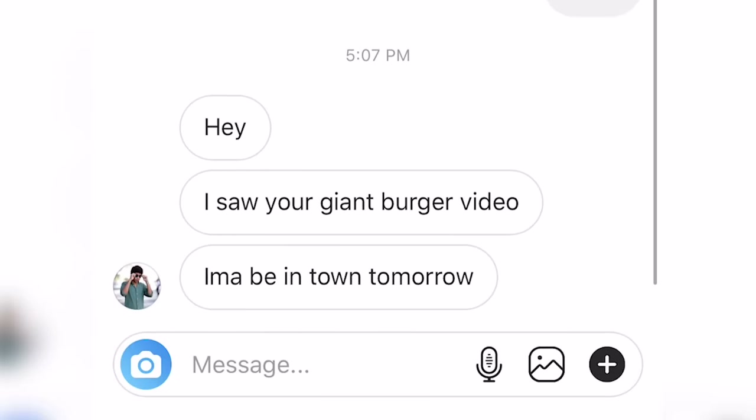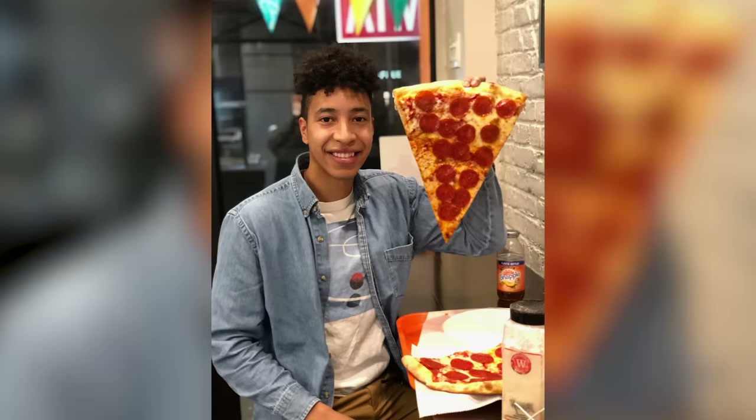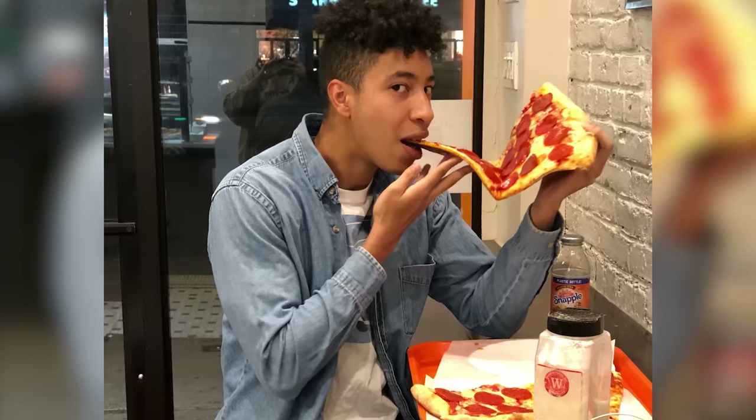Hello, my name's Alvin. I am a Tasty producer and I love making giant, crazy food. So I got a message from my friend Noah, and this guy is a huge pizza guy. He goes, 'Hey, I saw your giant burger video. I'm gonna be in town tomorrow. Can I request a giant pizza?' And the thing is, Noah and I used to go to this pizza place with slices literally as large as your head, and Noah is the only guy that I've ever seen finish two of them. This just started to sound pretty exciting.